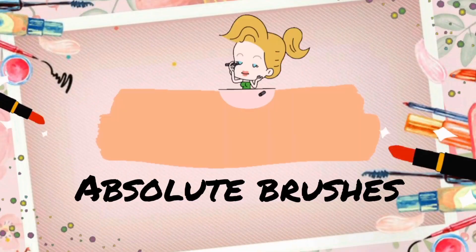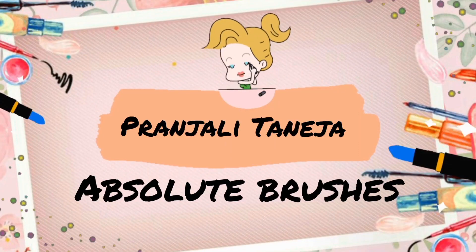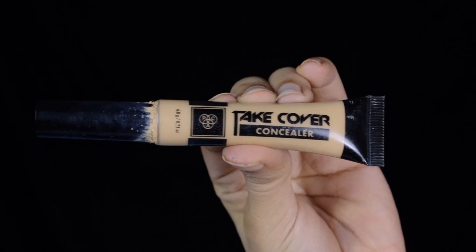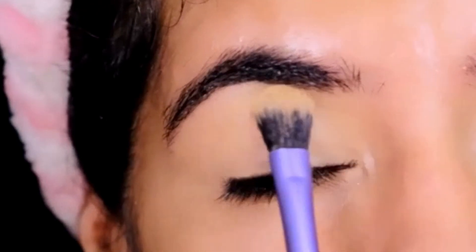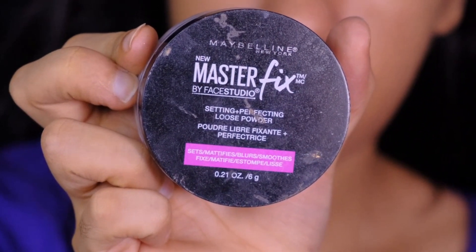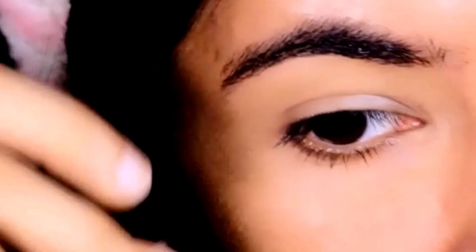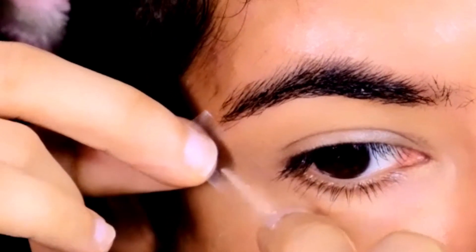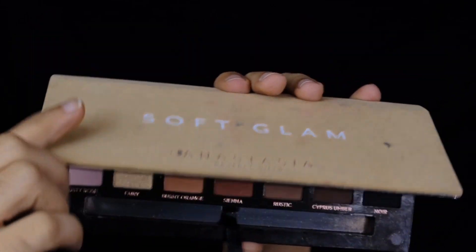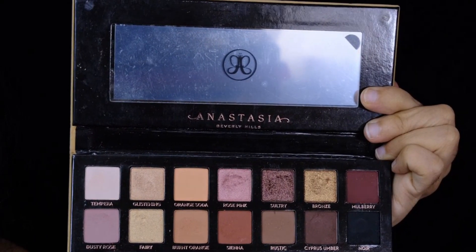I'm starting out by priming my lids with the Back Take Cover concealer in the shade Beach Sand, and I'm setting it with the new Master Fix setting loose powder. To get those dramatic straight edges, I'll be using a sticky tape for demonstration. I'll be using the Soft Glam palette by ABH Cosmetics.